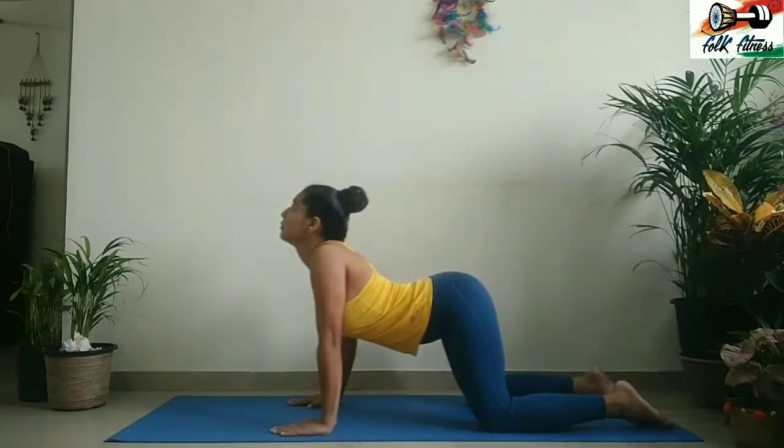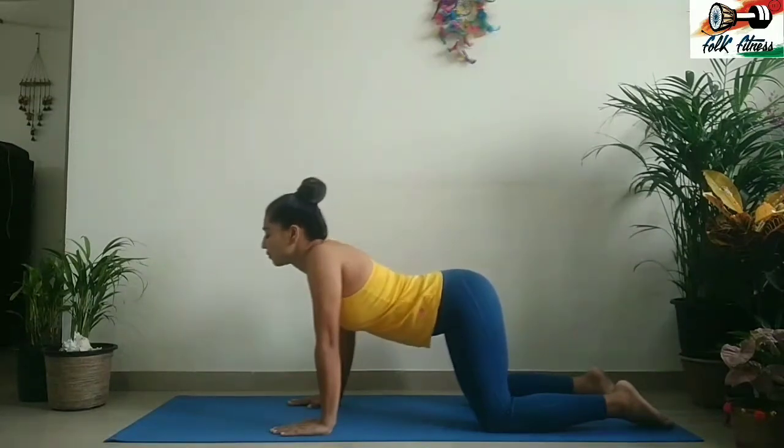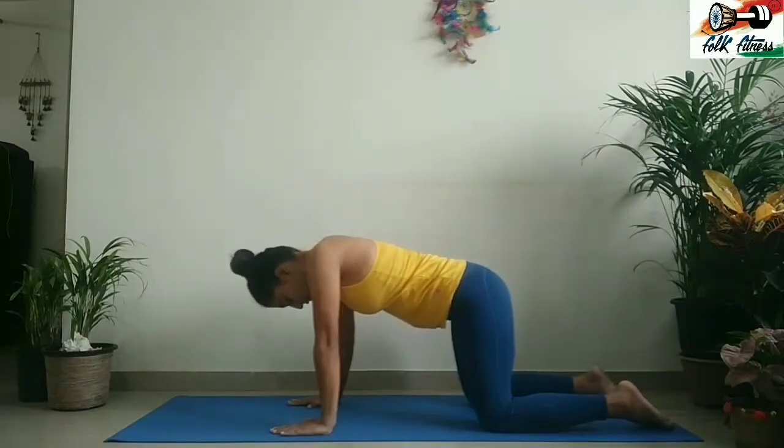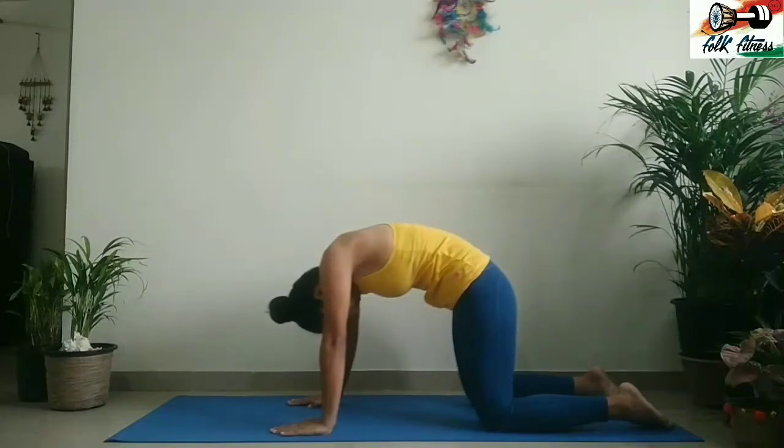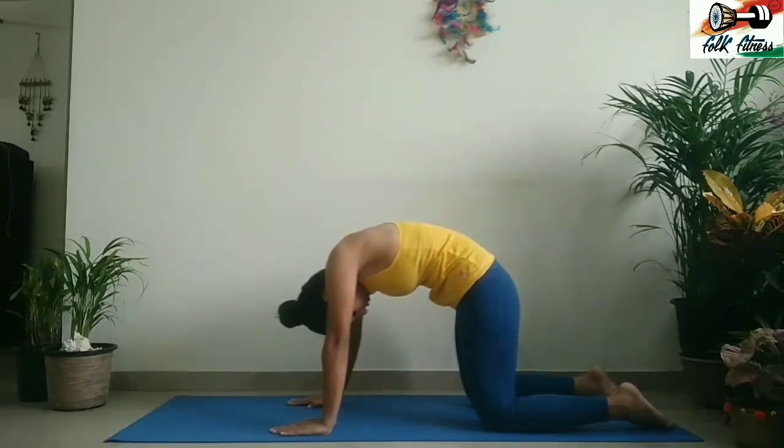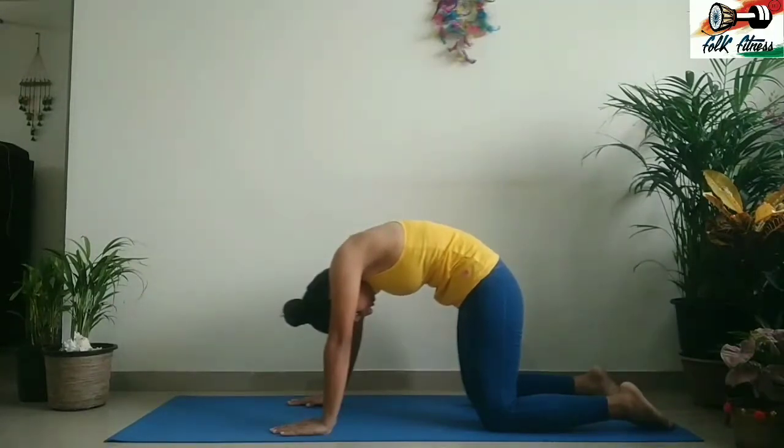On an exhale, move into the cat pose by engaging your core to pull your middle and upper back up towards the ceiling. Release the neck and look towards your navel. This is the cat pose.